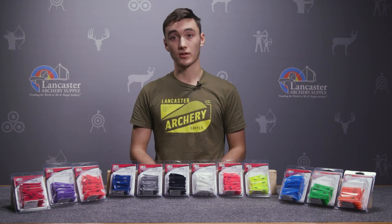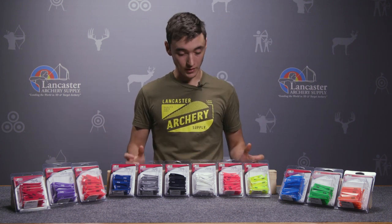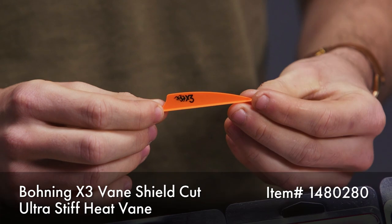Hey guys, this is Archer from Lancaster Archery Supply. I've got a cool new product for you today — it's the X3 vane from Bohning.